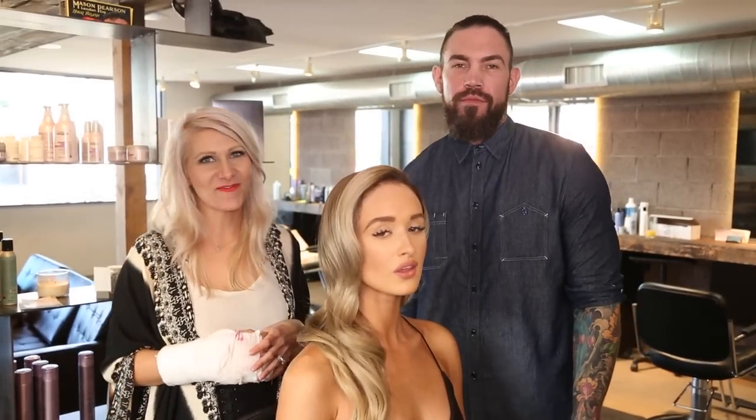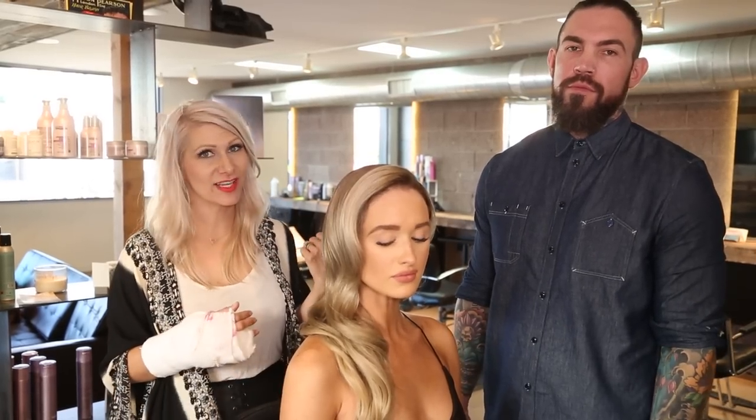Hey everyone, this is Jenny Strebe with Confessions of a Hairstylist, and I'm so excited because I have my boy Jay Wesley Olson here with me today. If you guys noticed, on Instagram I had posted that I got in a car accident — unfortunately I broke my hand, so he's going to be taking care of business and bringing you guys some tutorials.